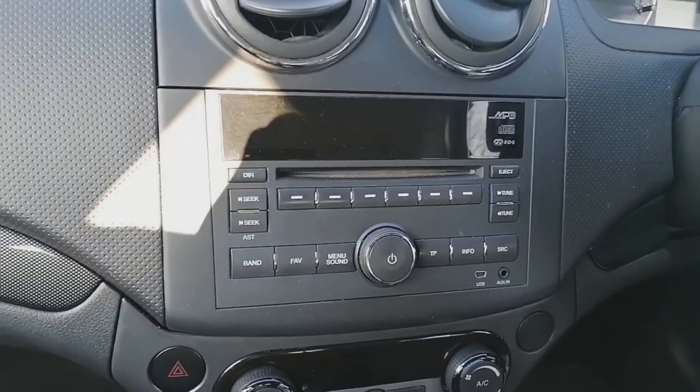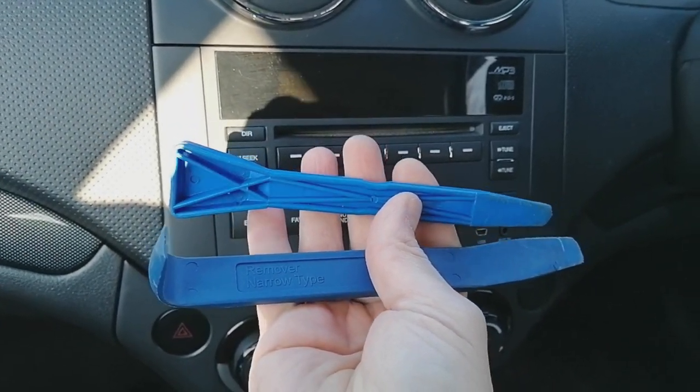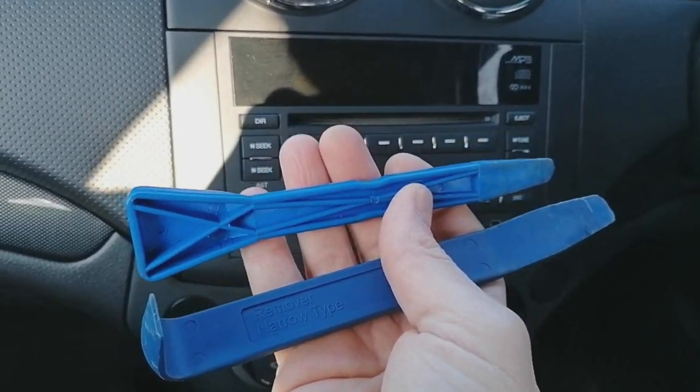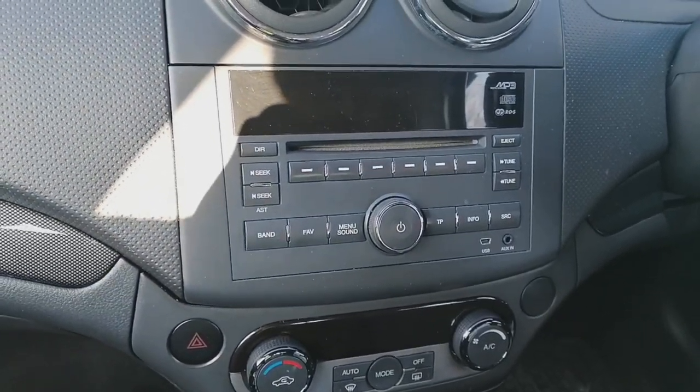The tools you're going to require — most importantly — are a plastic leverage tool. Don't use a flat blade screwdriver because you are going to damage the plastic trim around the edges and it's going to look a right mess.